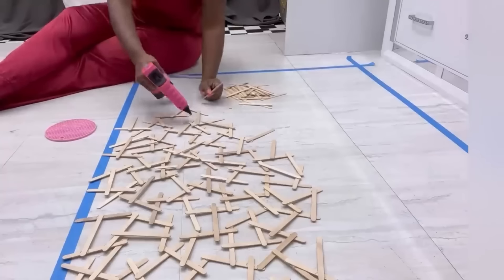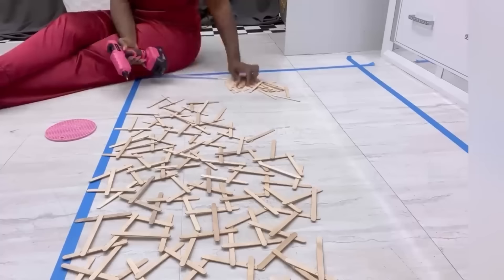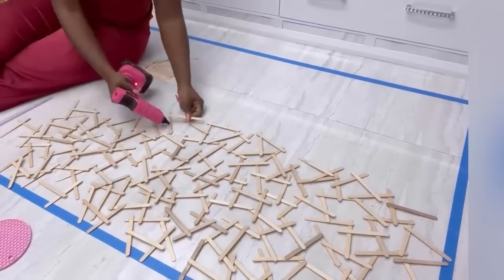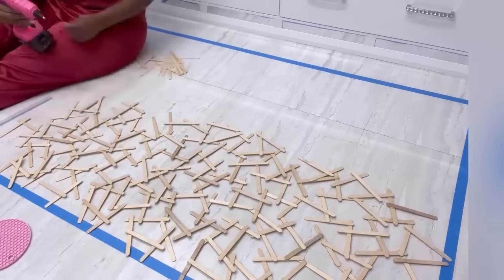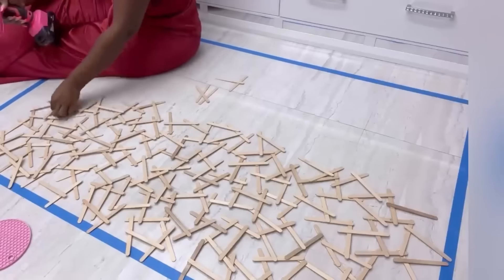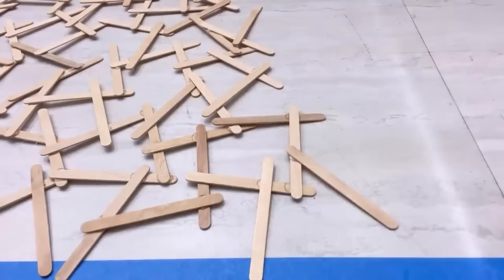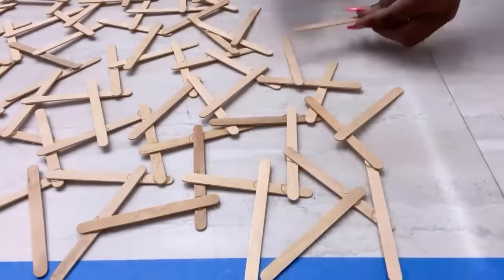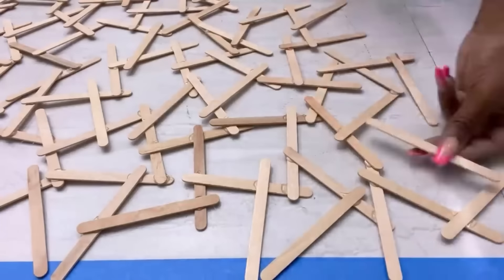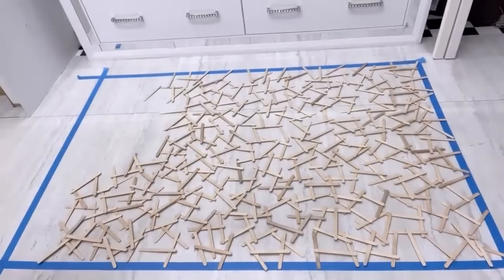It took me over an hour and a half to do this. As you can see I had to sit down because it is a lot of gluing, but I didn't really mind because it was kind of interesting and I was listening to music while doing this. I want to say again — you do not need a particular pattern when you're putting the sticks together, just make sure that they're all attached to one another. So I kept going on and on till I was done.